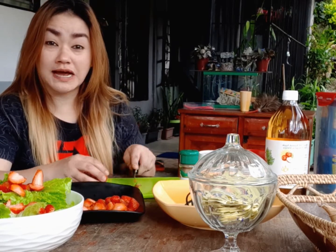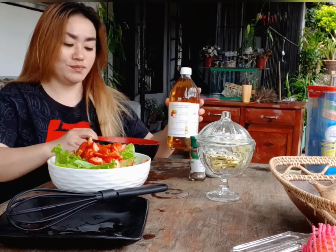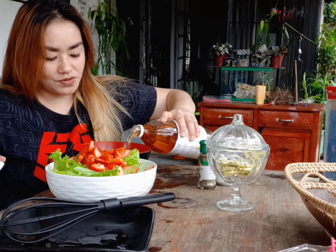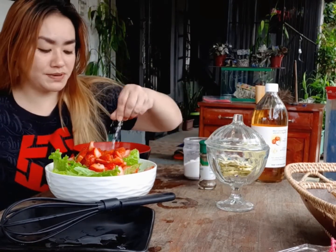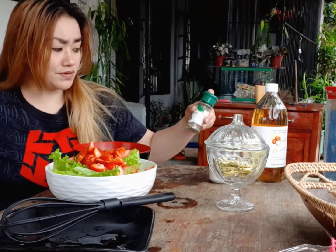I'll rinse it with water and also add up some salt — that's the proper way to clean up strawberries. And we'll have to make the vinaigrette of course, using apple cider. Pour it in here, and also some salt. I like salt! Let's sprinkle a little bit, and also some pepper.